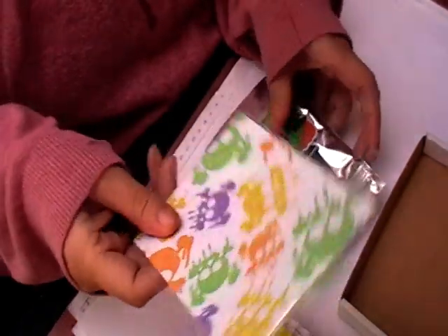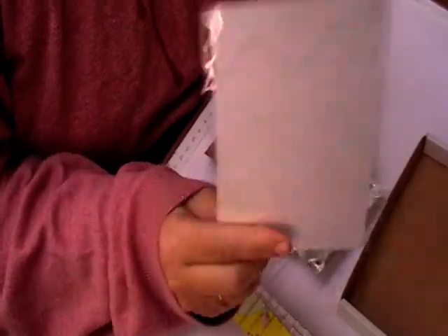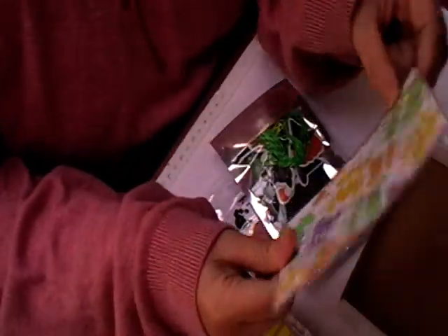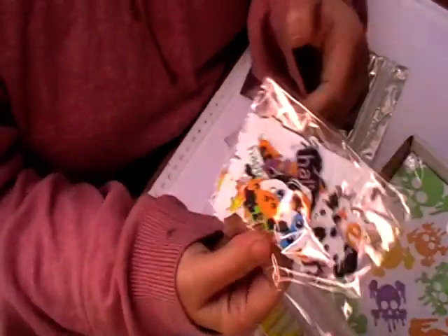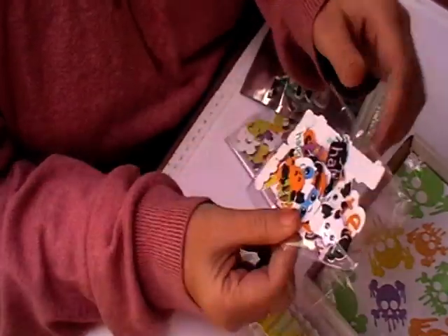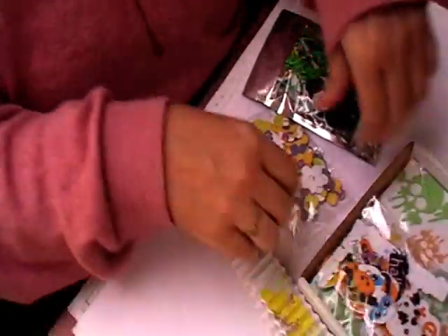First of all, you get four pieces of Halloween card, so that goes in the box. Then you get a little pack of ephemera with some words in there, as well as the little bats and jewels and everything else.